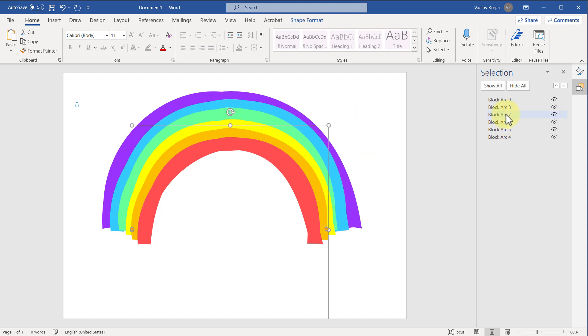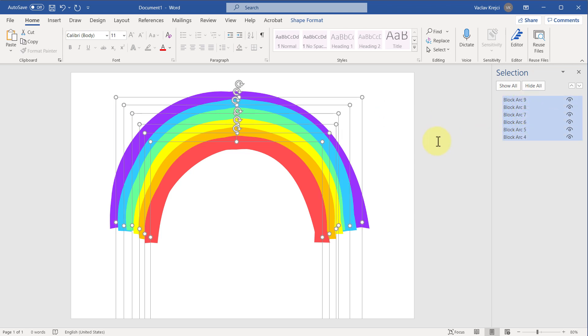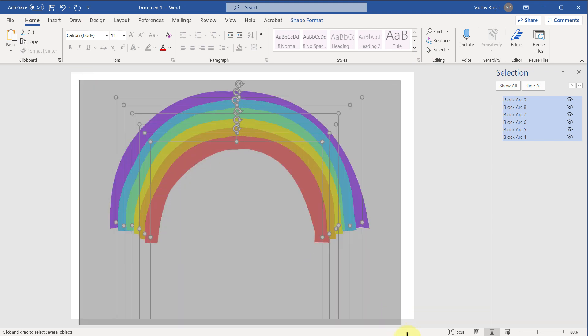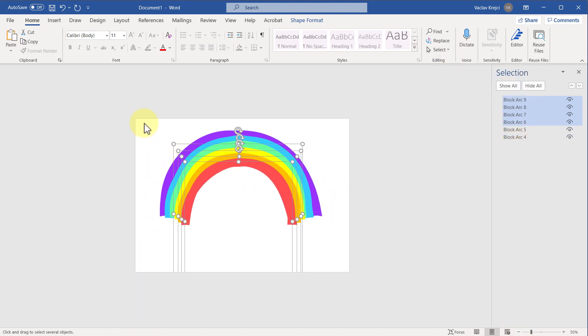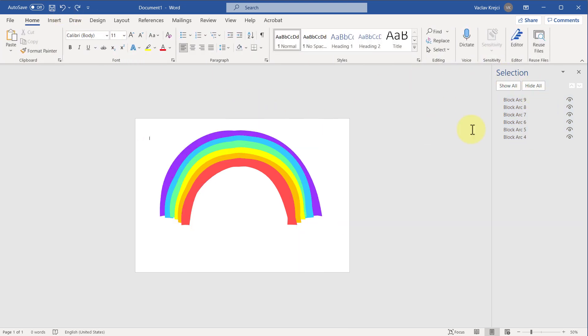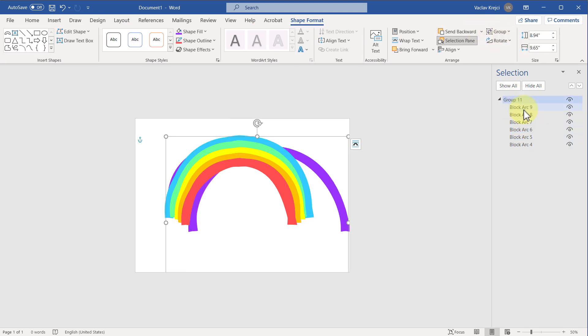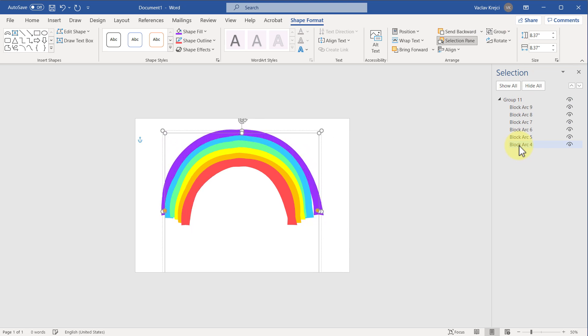I don't want to spend too much time on this, but a good idea is to group everything together. I'll select everything either via the Selection Pane with the Ctrl key, or by going to the Home ribbon, Select menu, and choosing Select Objects to draw a selection rectangle. Sometimes it's a bit tricky and doesn't select everything, so I may need to zoom out and make the selection bigger. Then I'll jump into Shape Format and use the Group function.